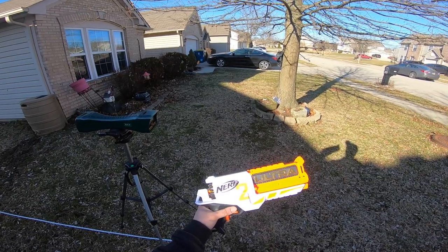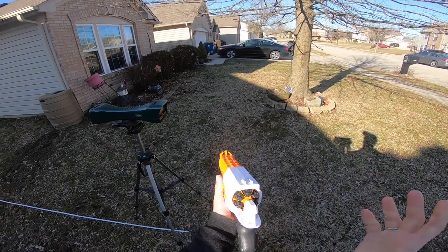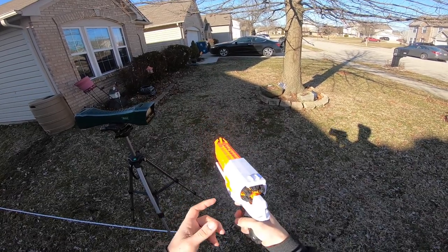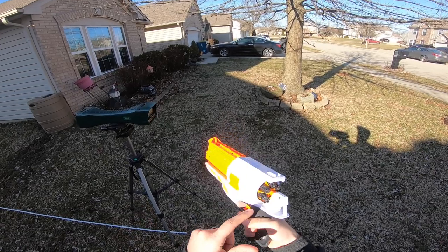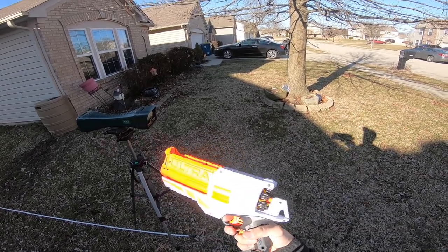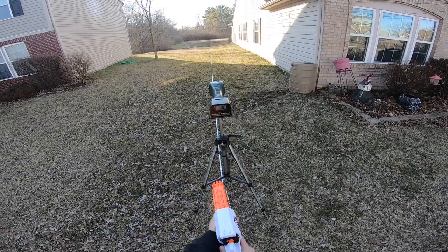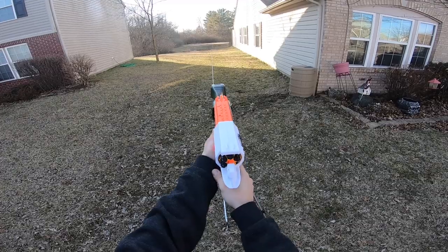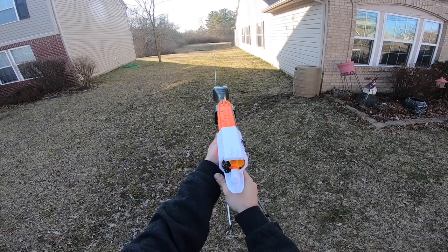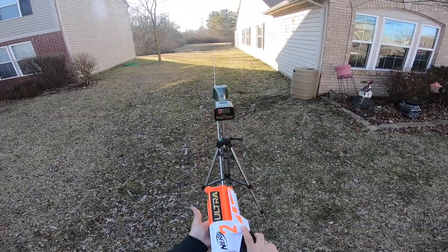Let's go ahead and put some shots over the chronograph with the Ultra 2. One thing I noticed is that the cylinder rotates freely, which is nice — you don't have to pull the trigger to rotate it. Firing over the chronograph, the readings were: 76, 95, 76, 88, 80, and one error. It's probably difficult to get accurate chronograph readings because the darts aren't even flying straight out of the blaster.